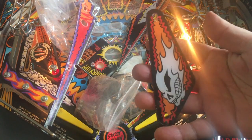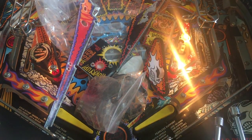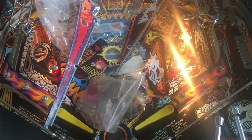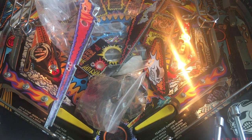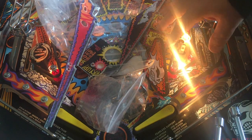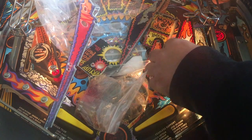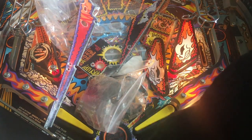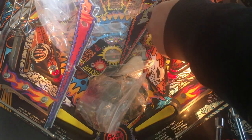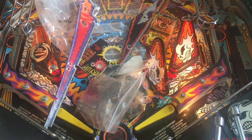There we go — look at this beauty! Isn't it amazing? Now it has got new rubber. I'm not cleaning it first — I want to make sure that the game works 100 percent. So new star posts, new rubber, make sure all the lights are working, and installing these plastic parts.